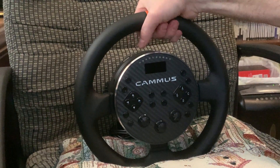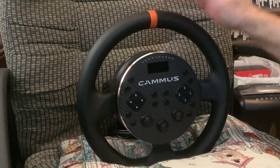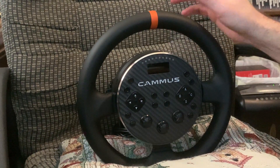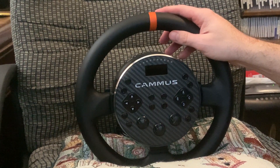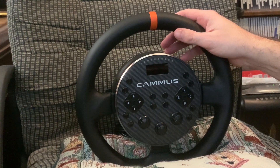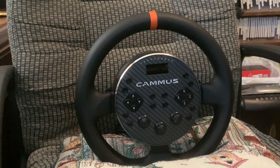Getting into the cons: the shipping price. The wheel is $250, the pedals are $50 — that's $300. Add the table clamp at $30 and you're at $330. You'd think shipping would be no more than $40, so maybe $370. But shipping from Camus's website is $70. So it ends up being $400 for this wheel.